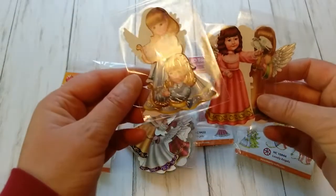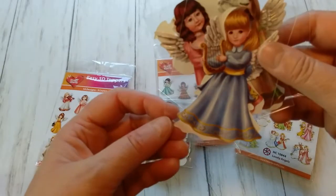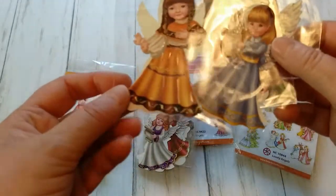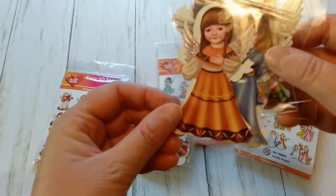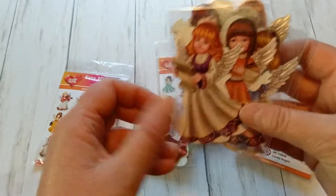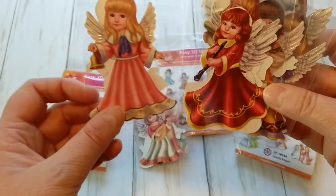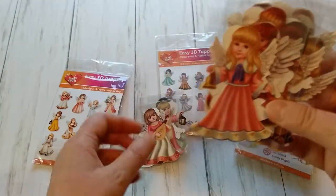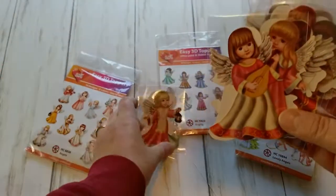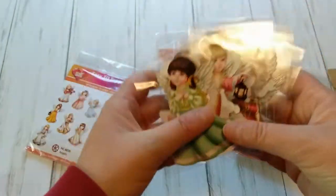The dresses are so cute and they are foiled. This one here has a harp and they have foiled embellishments. The dresses are foiled and so are the angel wings. I love those dresses — they come in all colors. Here you have one with purple, here you have a beautiful crimson red, a soft pink. So you see these are really super cute angels.